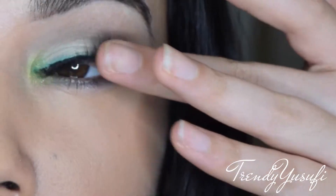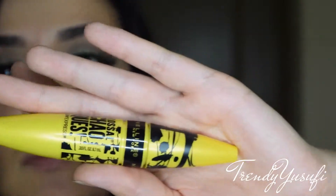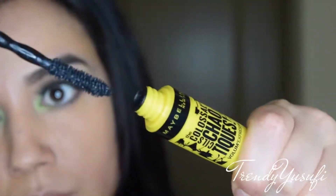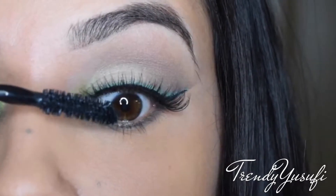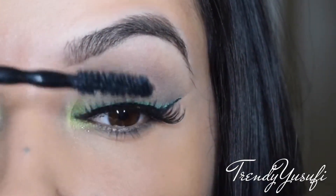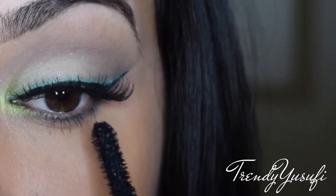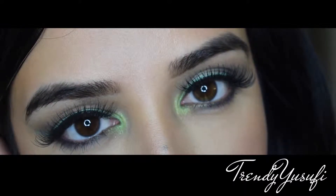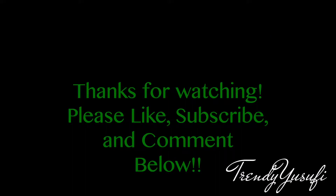I just flick it upwards so it's nice and open. Then I go in with the new Colossal Maybelline mascara — I saw it at Walmart and wanted to try it. I really, really like it; it's not too much, and the way you apply it really matters. This is the final look — very fun, very summery. I really hope you enjoyed and learned how to use some color in your look. Please like, subscribe, and comment down below, and I'll see you in my next video.